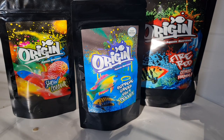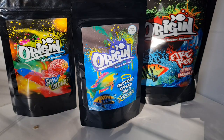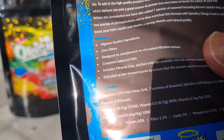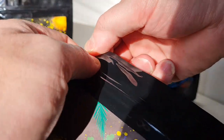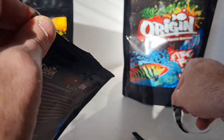Delivery is really quick by the way — I got mine within 24 hours, which is the same as last time. Can't really say fairer than that. I'm not going to read out everything on the bags again, but check out that zero fillers — got to love that.